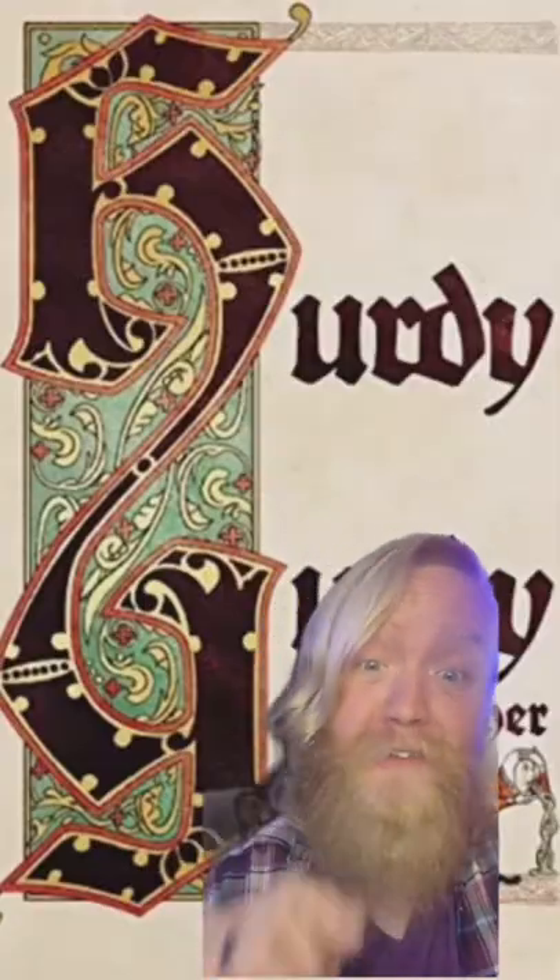With both European and Middle Eastern influences, this thing really took off during the Renaissance, mostly accompanying bagpipes. And here's what it sounds like.